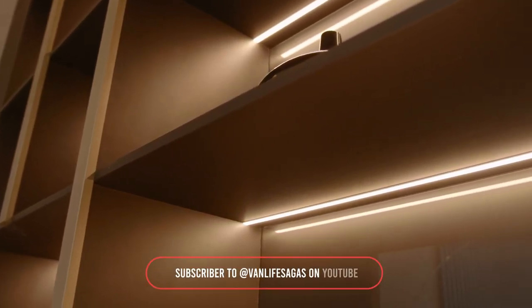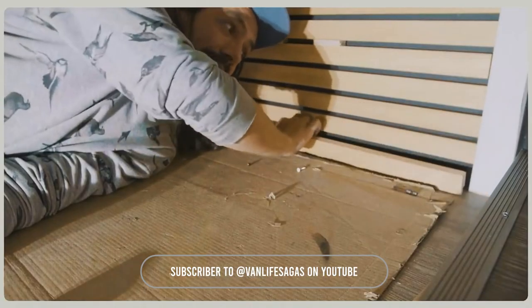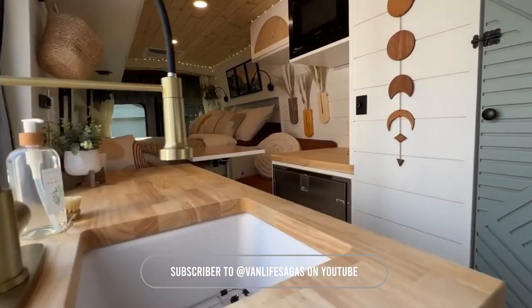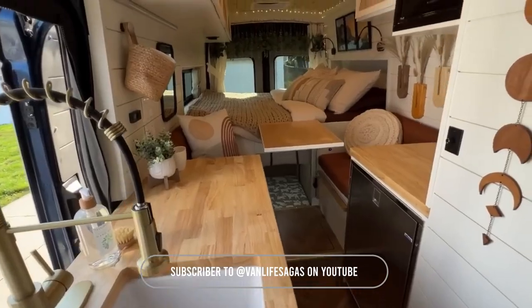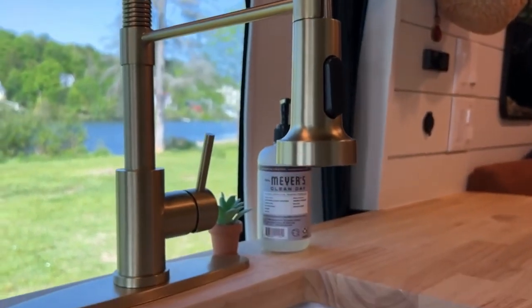It's very easy to work on those structures once all the other cabinets are installed, because you have your final measures right in front of you. Accessory structures — number eight. Beams, columns, whatever you're going to put. Trimmings in your van to make it look good, because it's going to be a component of looking good.